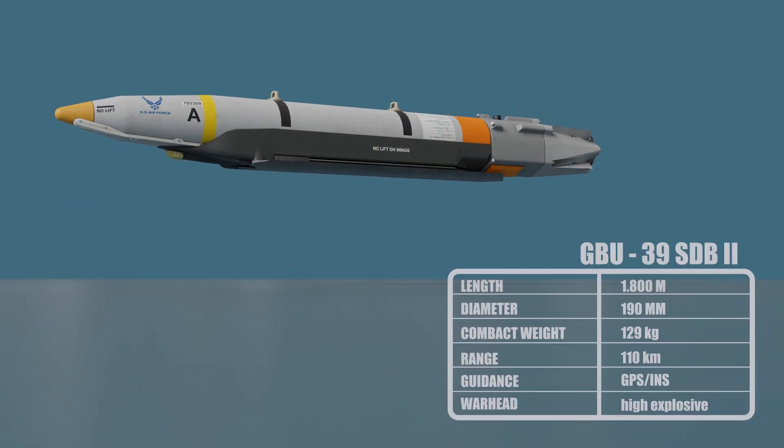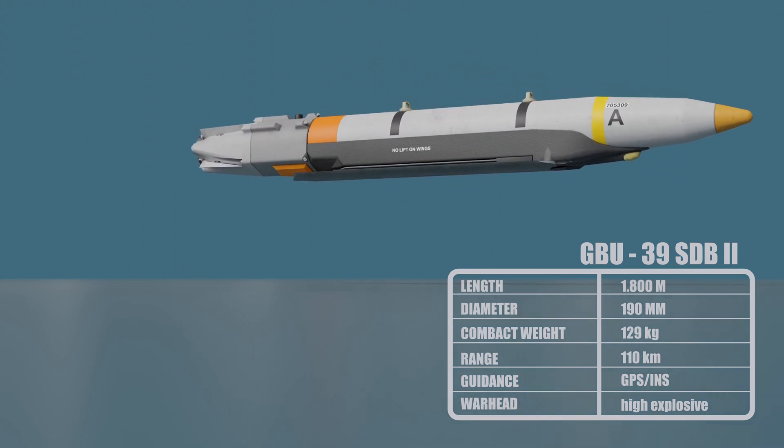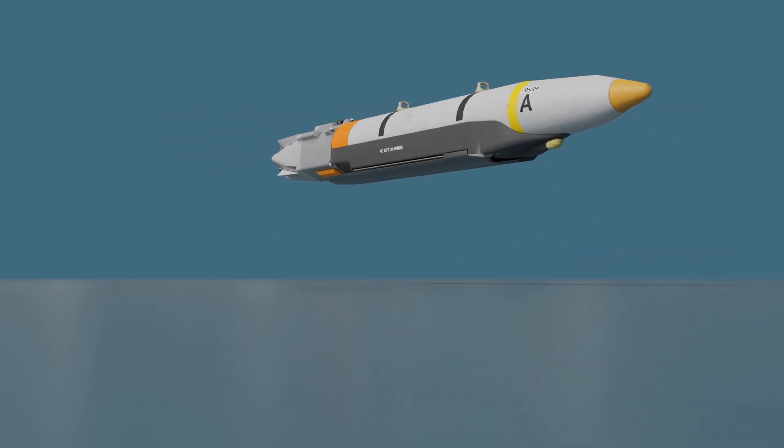The GBU-39 small diameter bomb is a 250-pound or 113-kilogram precision-guided glide bomb that is intended to provide aircraft with the ability to carry a higher number of more accurate bombs.